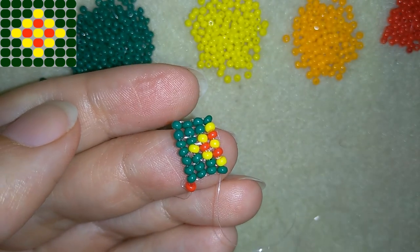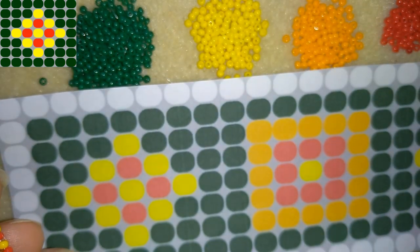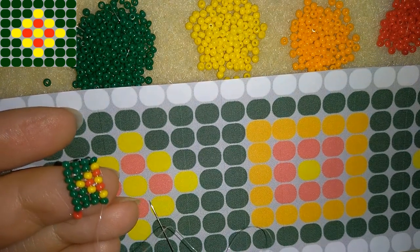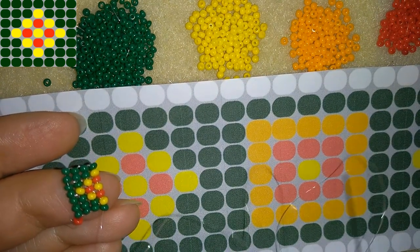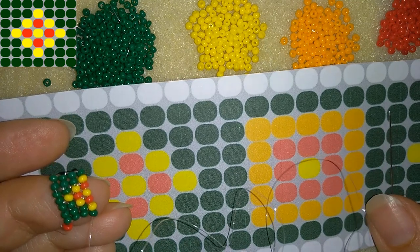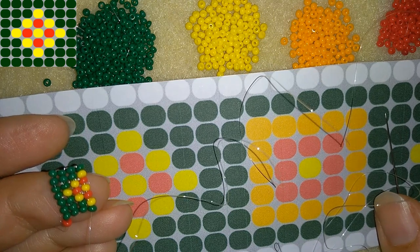I think you get the idea now. You could pause this video and follow this pattern to make this element, and this element here. When I'm up to this point I'll be back to show you the progress and to tell you what to do next.